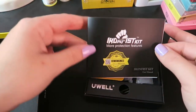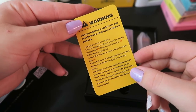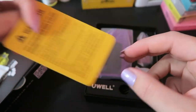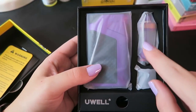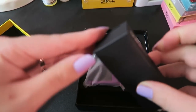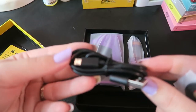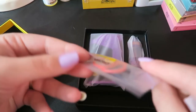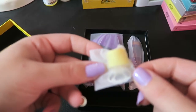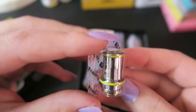Right on top we have the Iron Fist user's manual, a do-not-eat packet, a warning card about vaping and the regulations of vaping. And we have the mod, the tank, and an extra glass piece. In this box we also have some accessories: a micro USB to USB cord, a package of extra o-rings and a gasket, a drip tip dust cover, and an extra coil.